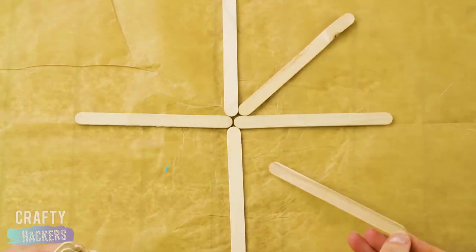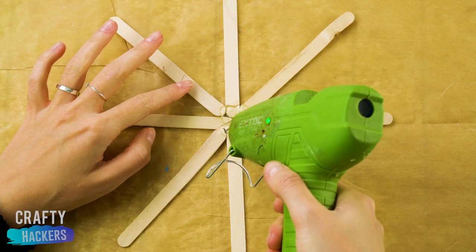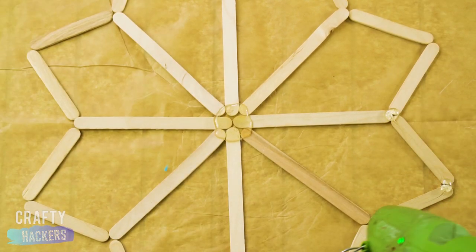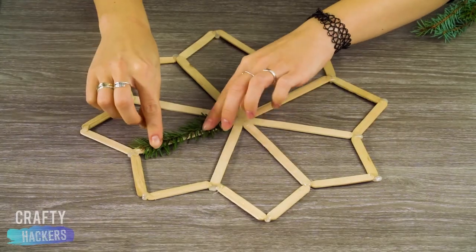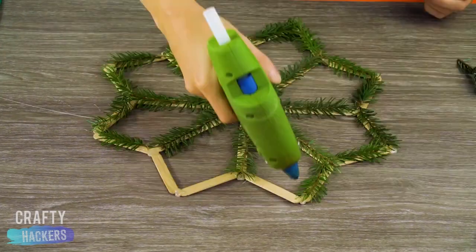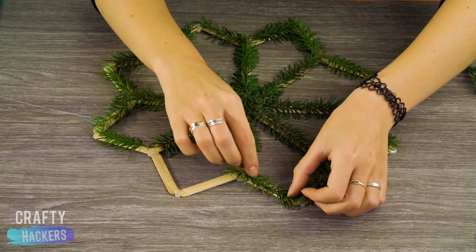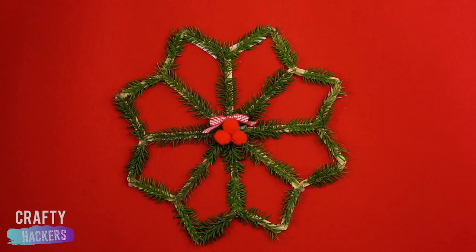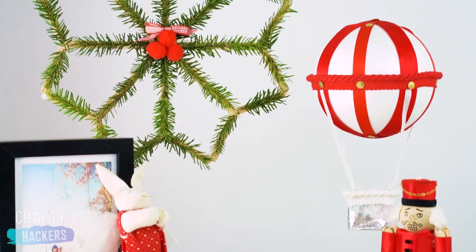These popsicle sticks don't know it yet, but they are going to become part of our Christmas extravaganza. First, we glued the popsicle sticks in this snowflake pattern. Then we glued on some Christmas tree sprigs. We added some red pom-poms in the center and topped it off with a cute little bow. You don't think we're overdoing it, do you? Nah.